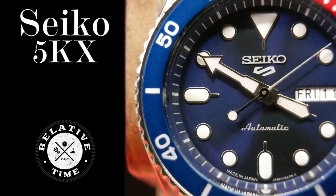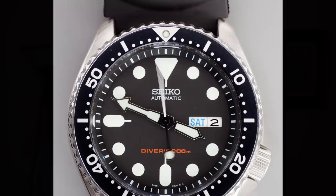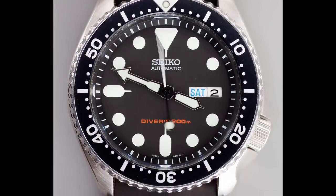The recently departed Seiko SKX was really the quintessential tool watch. And while I never owned one, I do think I understand what gave it such an iconic place in the horological world. You see, not only was it a unique, very distinguished design, but also just seemed to hit that sweet spot in terms of size, comfort, durability, and most importantly, affordability.